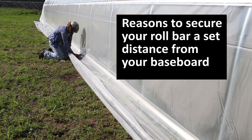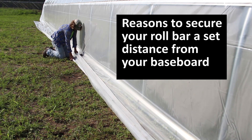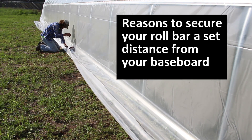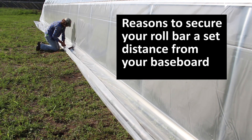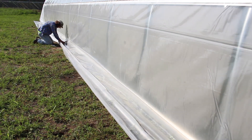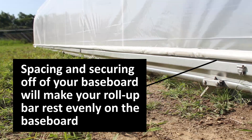The reason we use a spacer from the baseboard is that when done this way, as you roll the side up, it will rest on the baseboard evenly the full length of the structure — just as shown here. This is very important for creating a weather seal between the outside air and the inside of your structure, so you want it to line up with the baseboard itself.